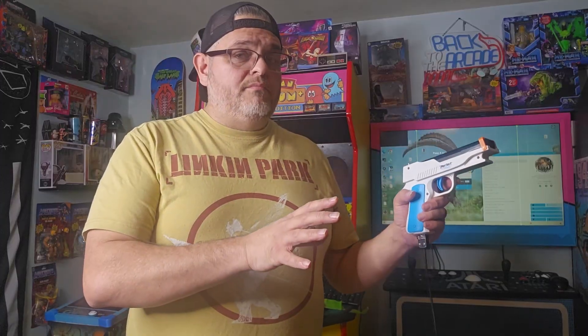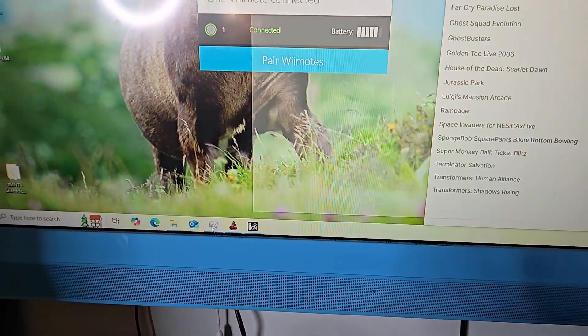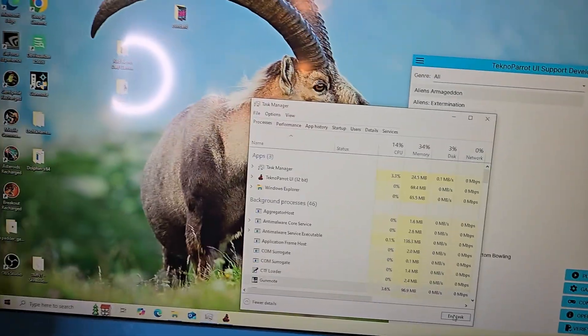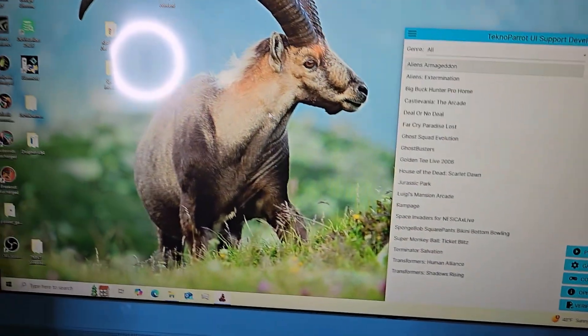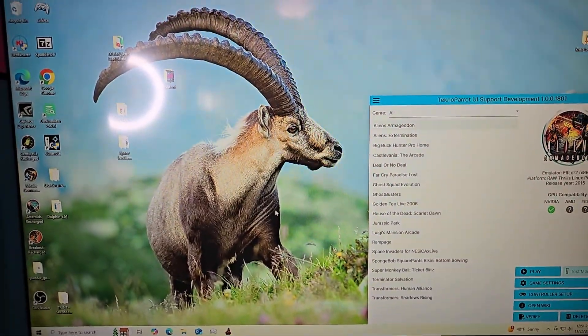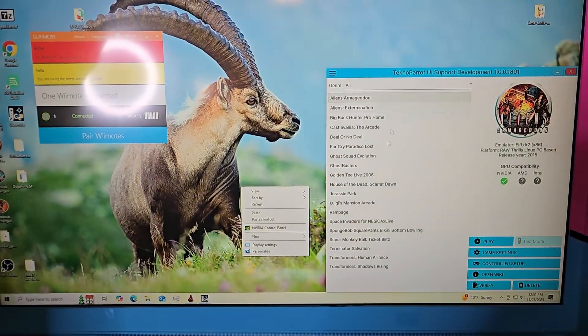One thing to note: at this point I had to completely shut the program down — killing the task in Task Manager — and restart GunMOAT for these settings to sink in. Open Task Manager, kill the GunMOAT task completely, then reopen GunMOAT and give it administrative privileges. Now we can go ahead and set up our game controls.